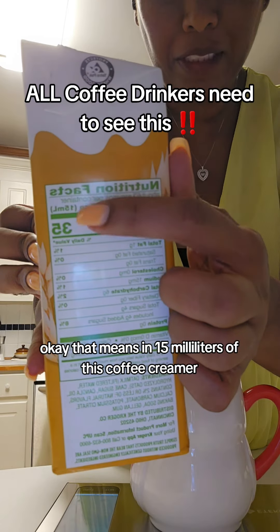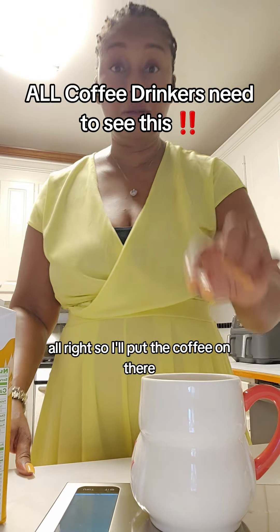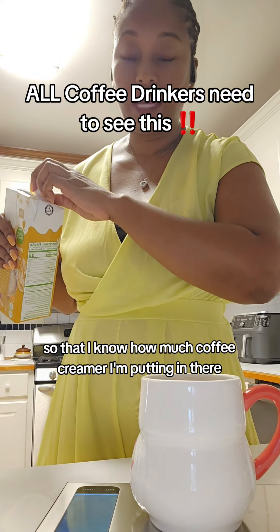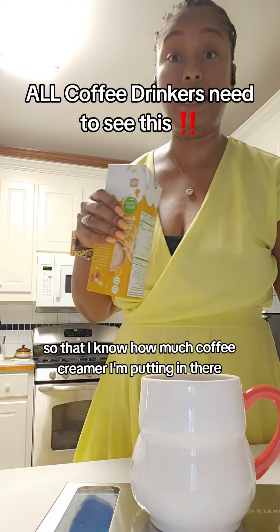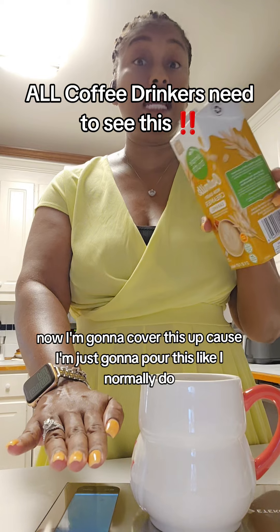That means in 15 milliliters of this coffee creamer, there are 35 calories. I'll put the coffee on there, then I'll zero out the scale so that I know how much coffee creamer I'm putting in. Now I'm going to cover this up because I'm just going to pour it like I normally do.